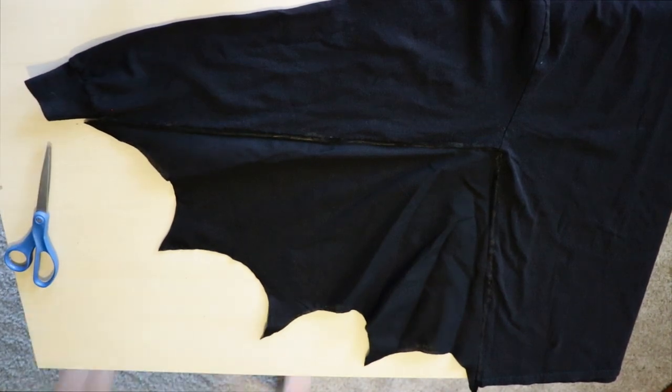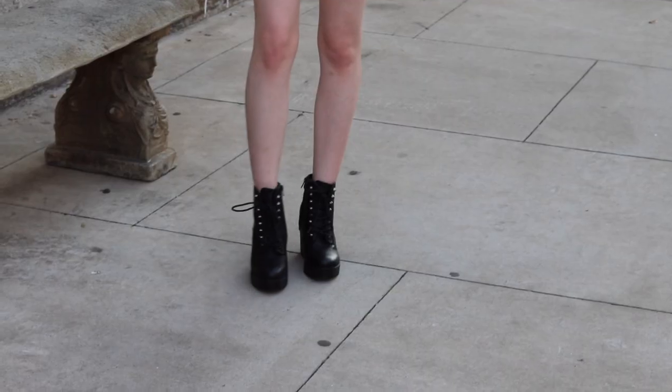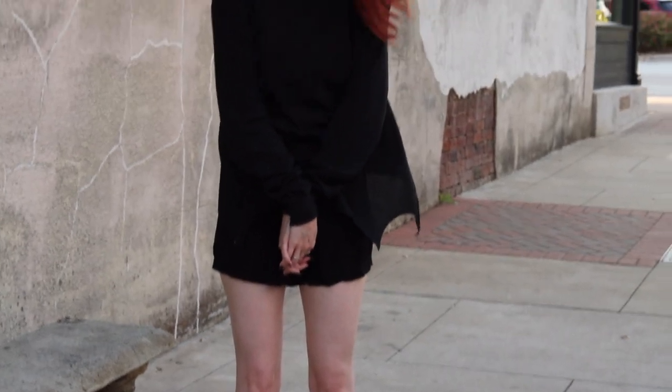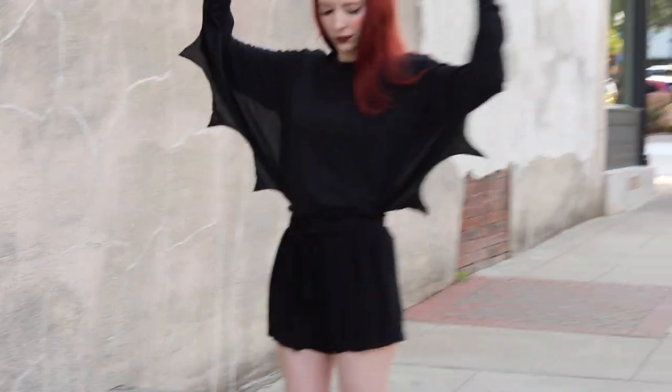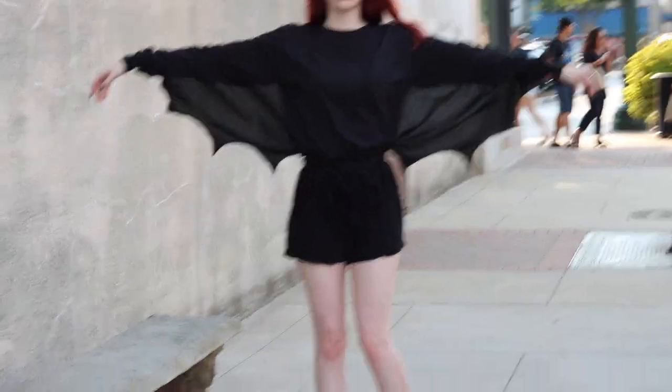Repeat on the other side and there you go — you have your very own bat winged shirt! I feel like it was pretty simple to make. Let me know if you guys make any of these, send me your pictures, and have a very happy Halloween!